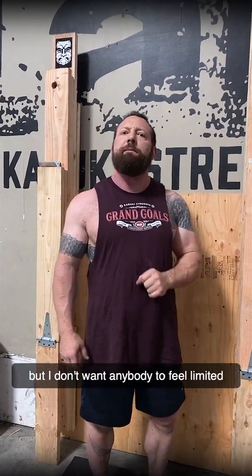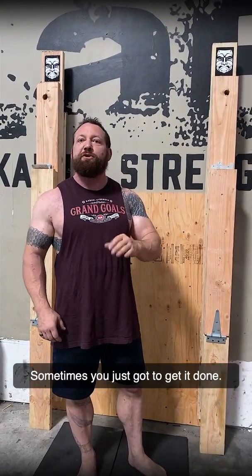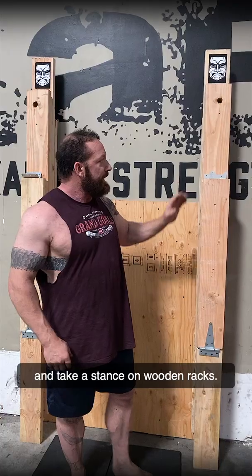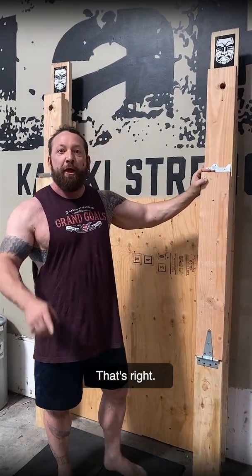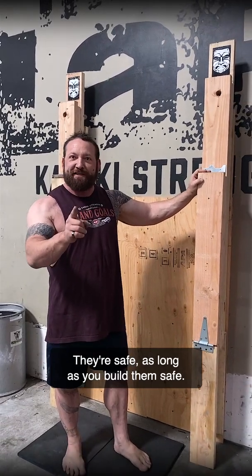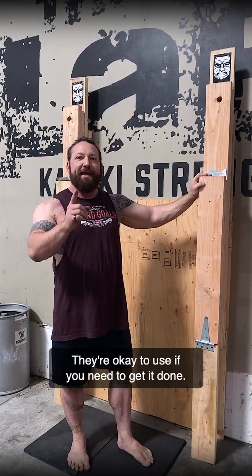At Kabuki Strength, we definitely sell premium products, but I don't want anybody to feel limited by either the finances or the environment to be able to train. Sometimes you just got to get it done. So we're going to be the only fitness equipment manufacturer that will come out and make a stance on wooden racks. That's right — they're safe. As long as you build them safe, they're okay to use if you need to get it done. So don't feel restricted.